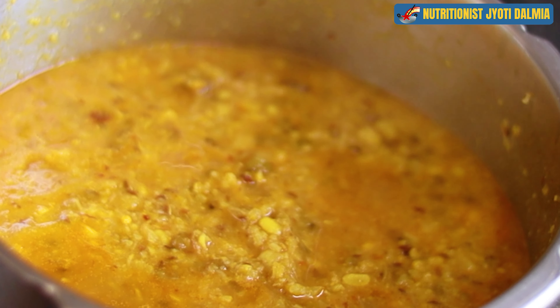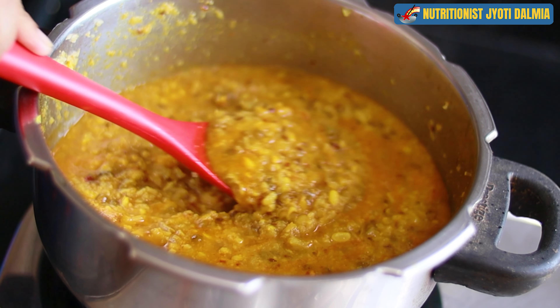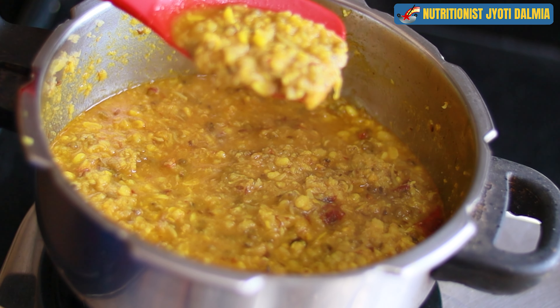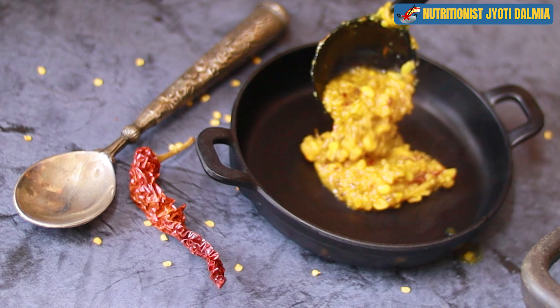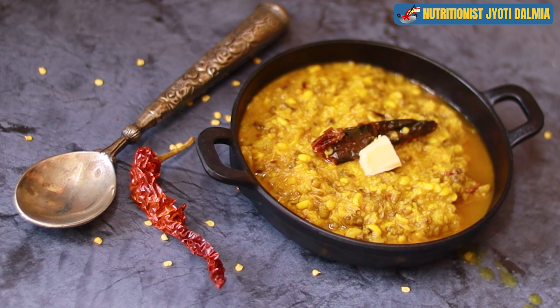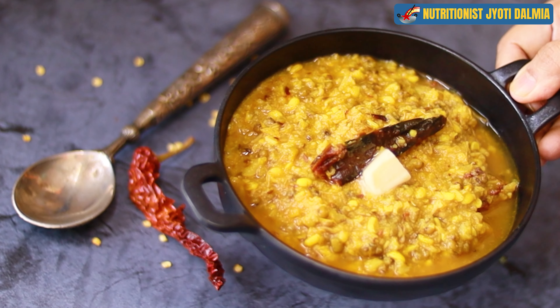Isn't it a beauty? Awesome! Let's see the consistency — perfect. If you want a mash-type khichdi, just use your masher and mash it a bit. Serving it in a bowl and dropping a dollop of butter on top — you can increase the butter according to your portion requirement.